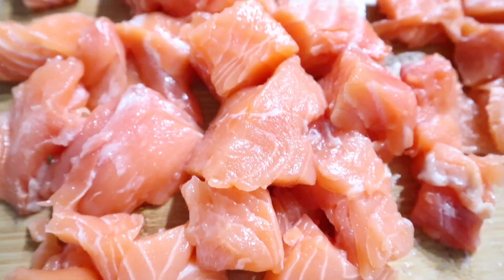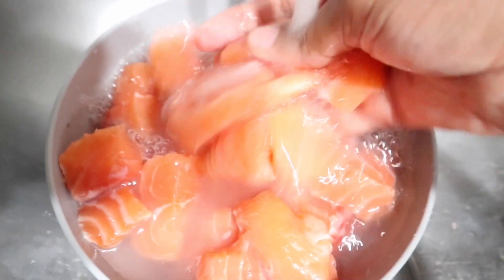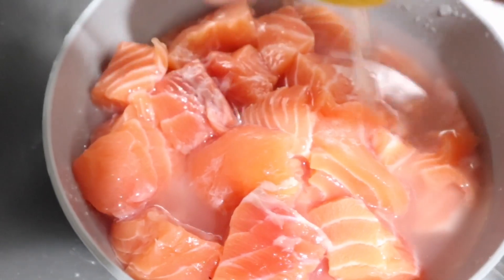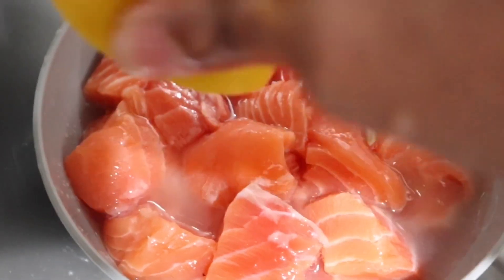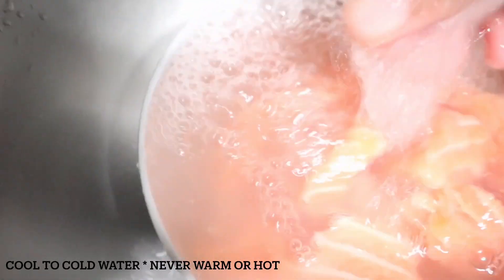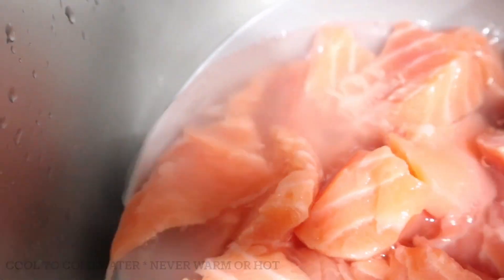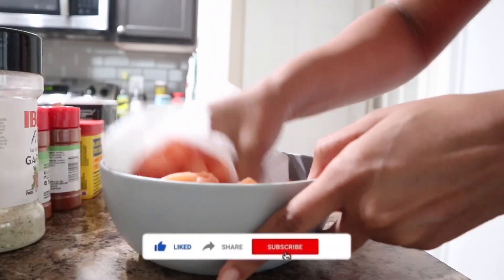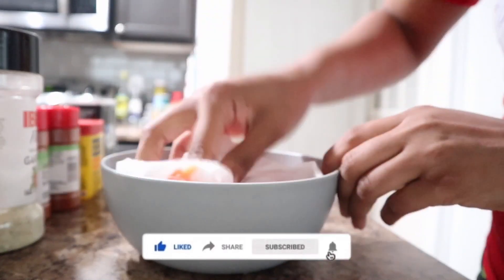Once the salmon is cut into bite sizes and all the bones are removed, it's time to go ahead and wash the salmon. I know that a lot of people skip this step, but this is what I like to do. I usually just take half a lemon and squeeze it over the salmon, rinse with some water, and then pour the water off. Next, I like to take some paper towels and remove excess water from the bowl. I want to get the salmon as dry as possible.